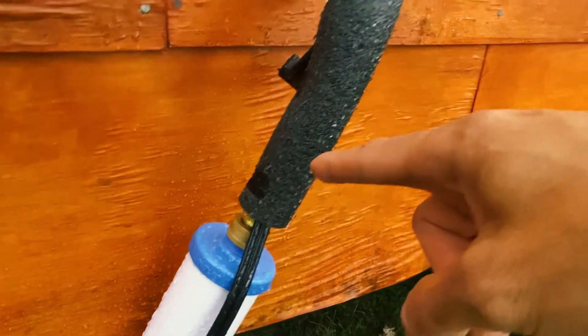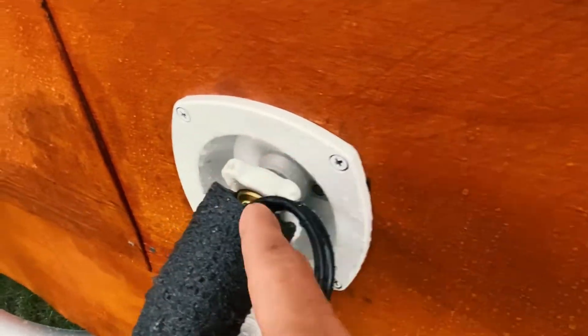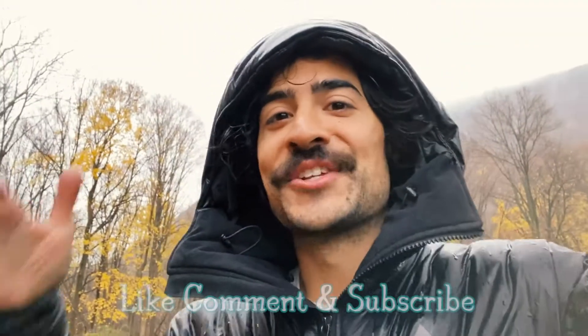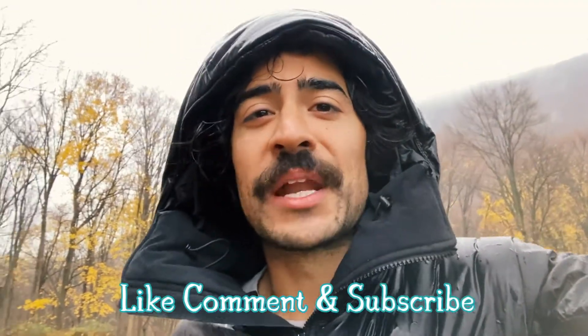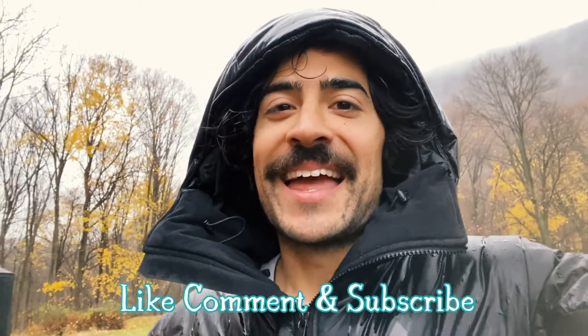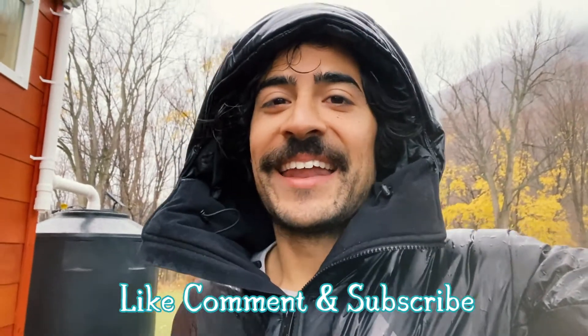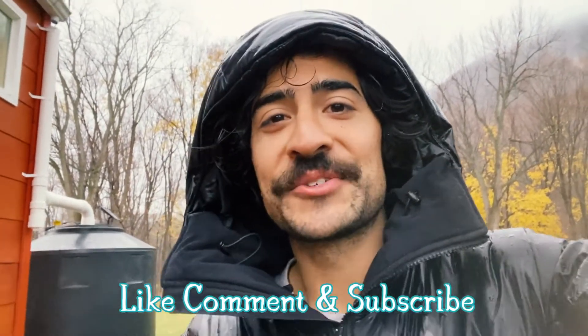This connection right here is the same braided pipe, with insulation going up, and it twists right into my water inlet. It's not perfect yet — this is actually the first rain it's seeing — but I wanted to share it with you. Leave your comments below and let me know what you think. I'll post another video soon.